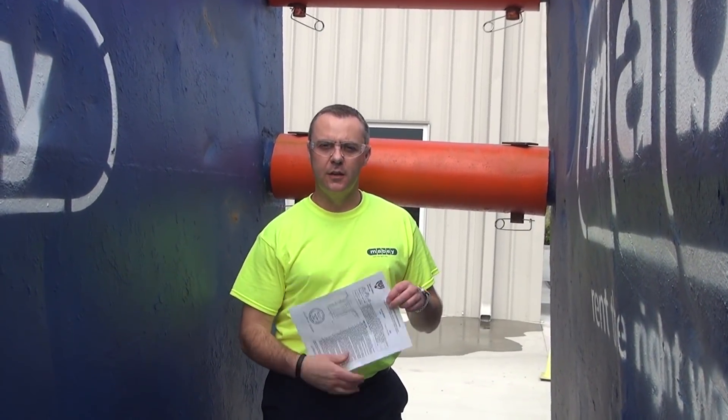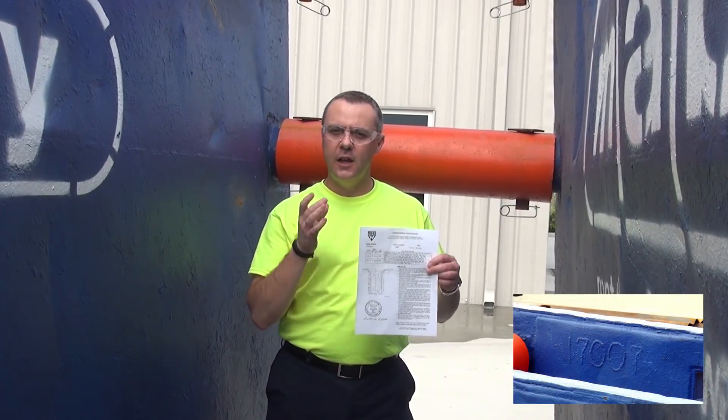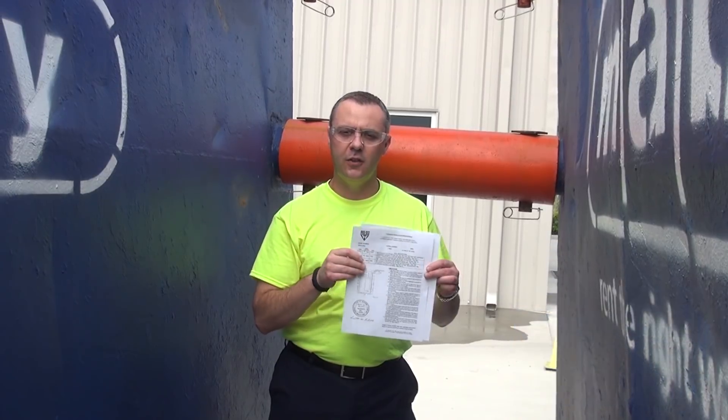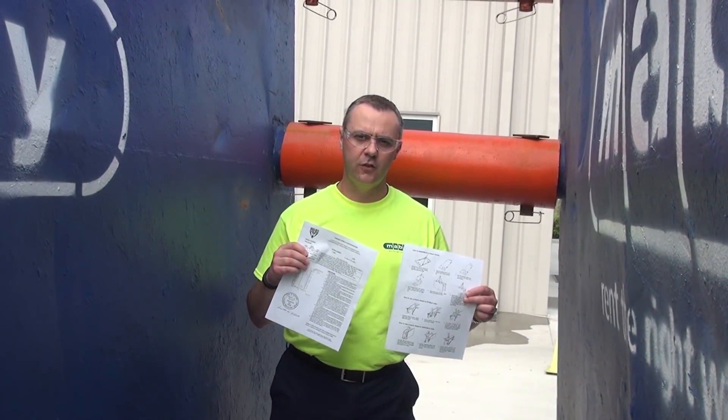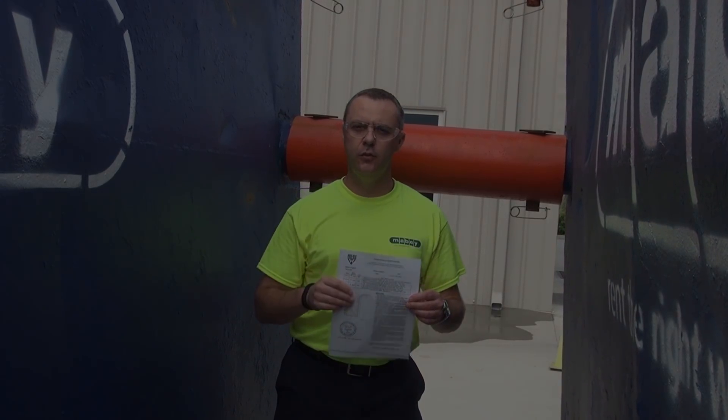Finally, all trench boxes rented from Maybe Inc. come with this certification sheet. This sheet is matched to the serial numbers of the trench box. It shows the depth ratings for the trench box and also comes with installation instructions. It's an OSHA requirement that this certification sheet be on the job site when this box is in use.